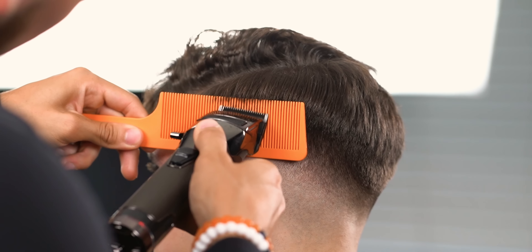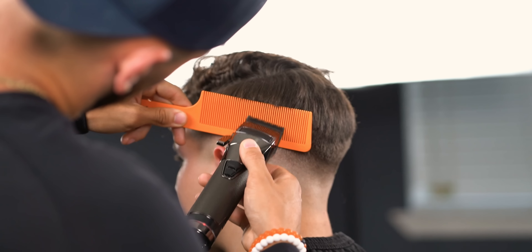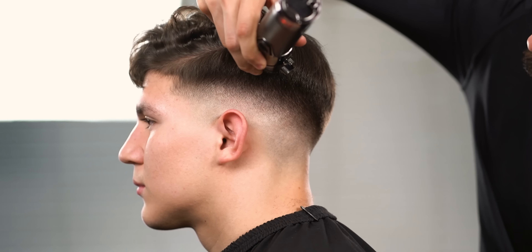Use a clip rubber comb on areas that you feel have too much bulk. You can also do freehand to be a bit more precise and knock out certain areas.